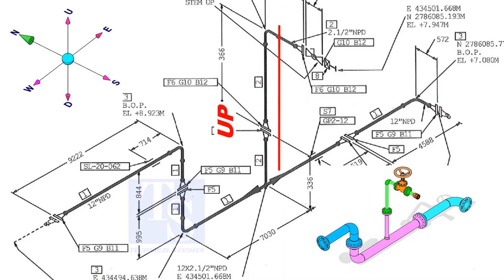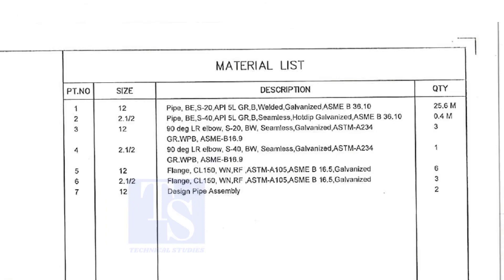The branch goes up and then turns to the south. Let us go to the material list.